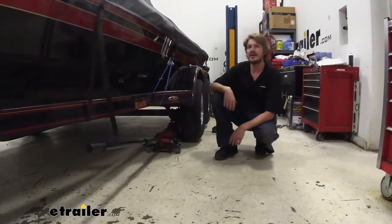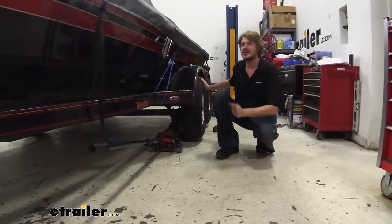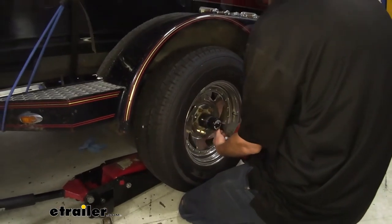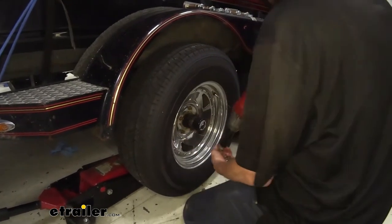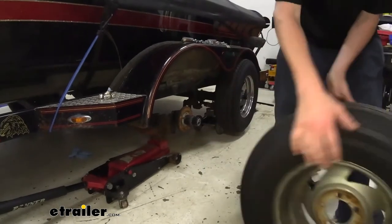Once you've got it all set up, we can start on one side. We're going to remove our tires and get those out of the way. The bolt size for your tires is going to change on your trailer — on ours we're going to be using a 21-millimeter socket.